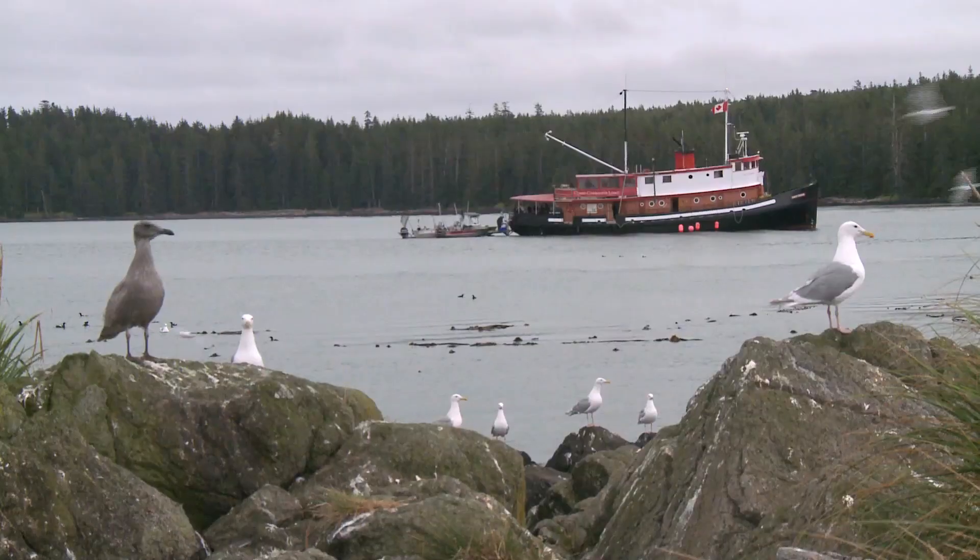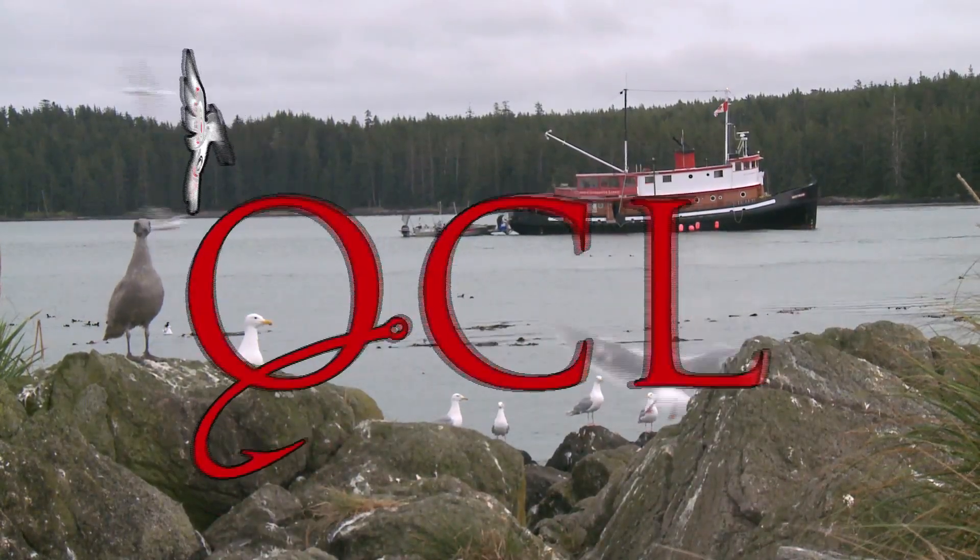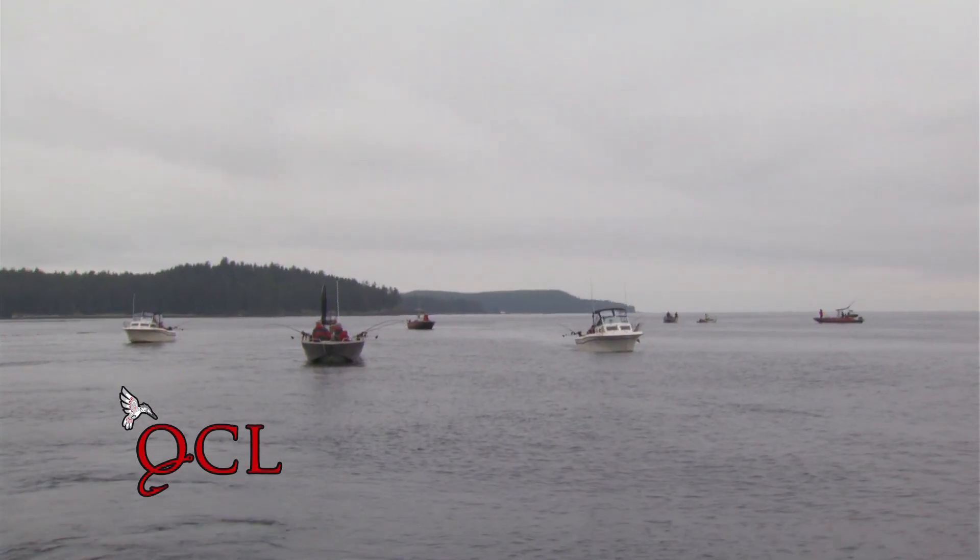Hey everybody, I'd like to introduce you to the Scotty Downrigger. It's an electric downrigger that works a lot different than other downriggers, and what I'd like to do is give you a little demonstration.